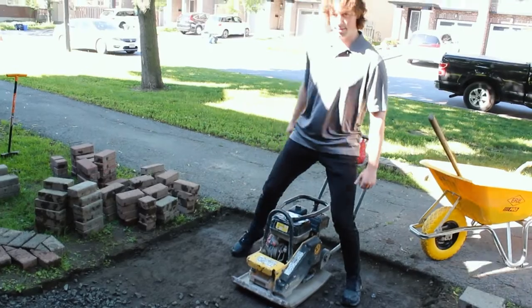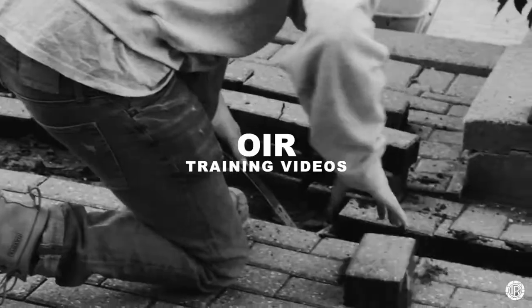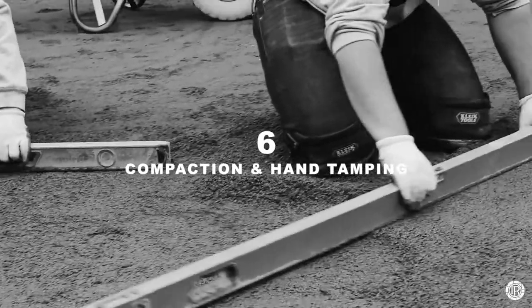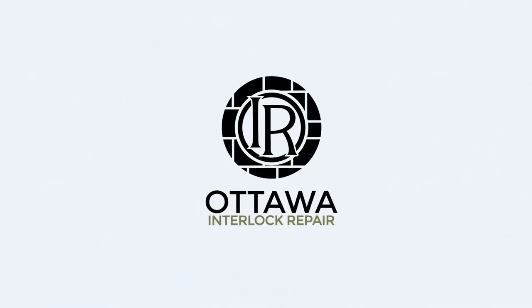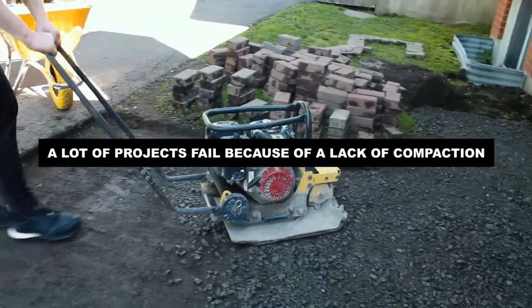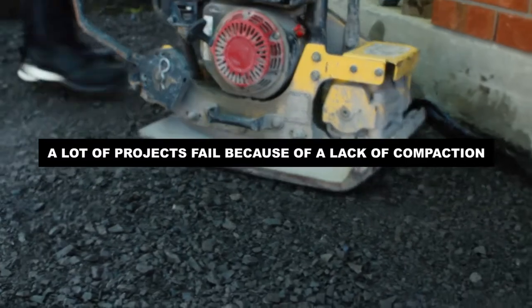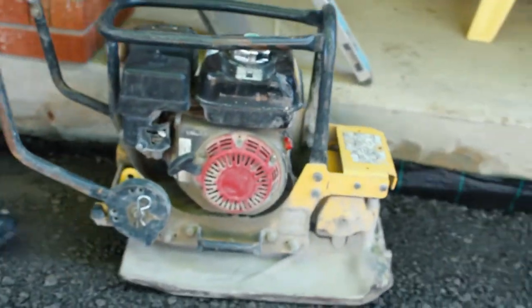And down. Here we go! We're tamping! Tamping is integral. There's a lot of interlock projects that fail because of a lack of compaction. So running the plate tamper, plate compactor over the gravel properly is essential.